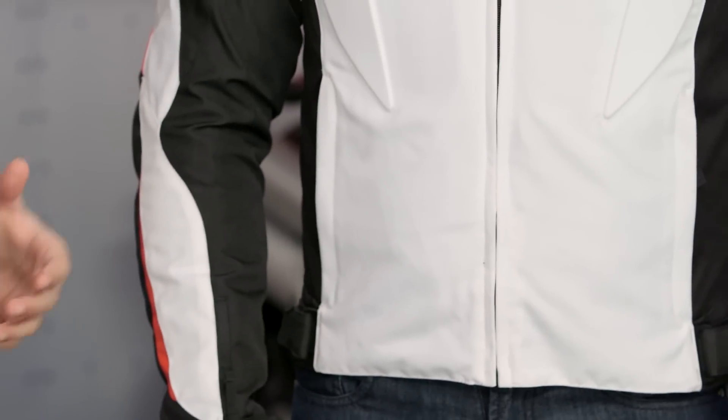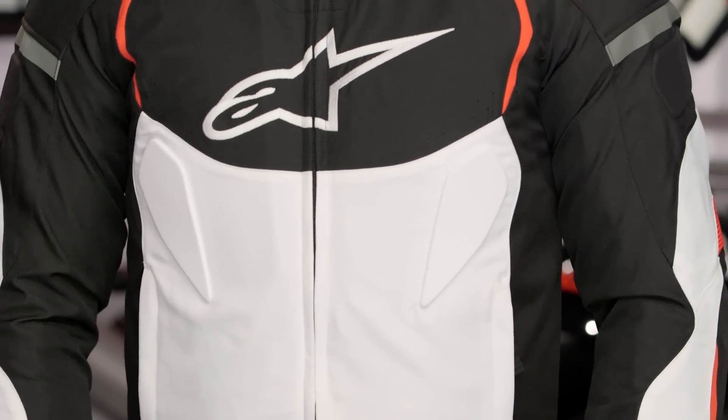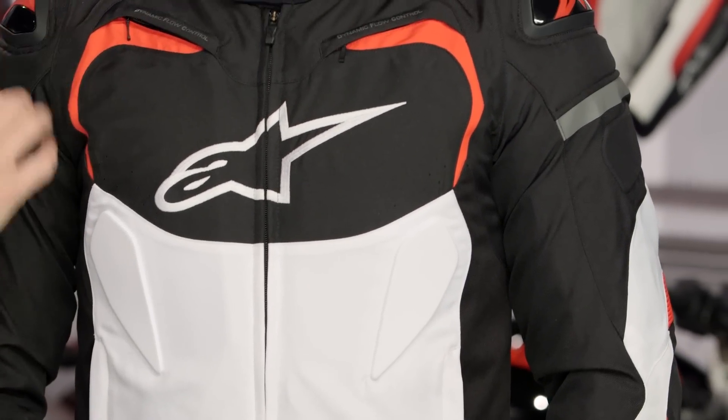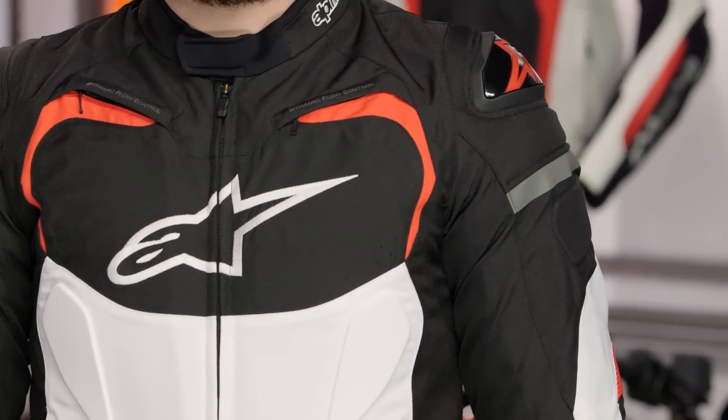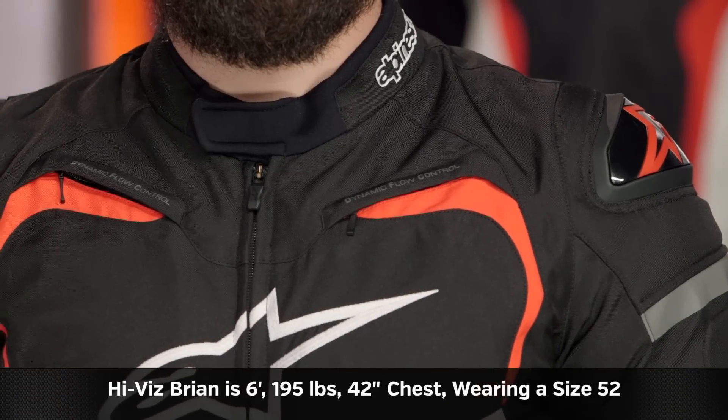It won't vent as well as a mesh jacket. You're looking at textile because you want versatility. You do have some basic venting up along the chest. It does have the air preen from Alpinestars, which is going to wick sweat and make it more comfortable in the summertime. You do have the ability to get some airflow through it, but there is a TGB Pro Air jacket — check that out if you want to go full mesh.